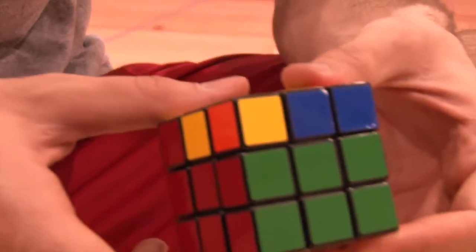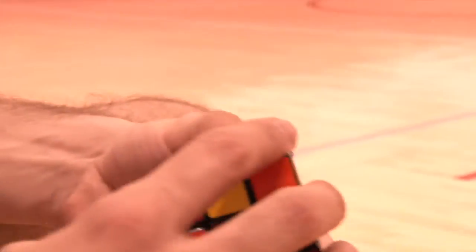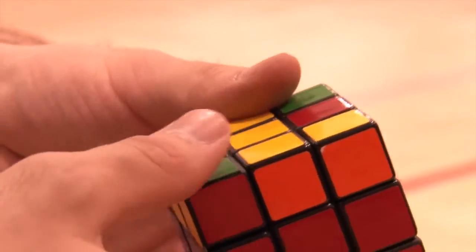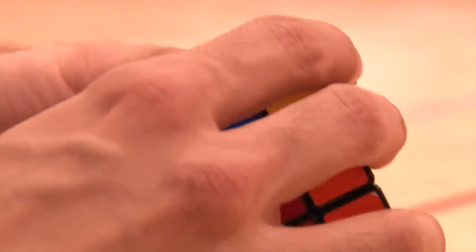So in this position, you scroll down the bottom part, then the right part, then the top part, and return all the sides. You need to repeat that exact same move until you get the cross.